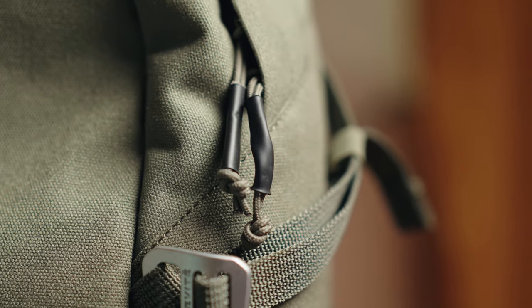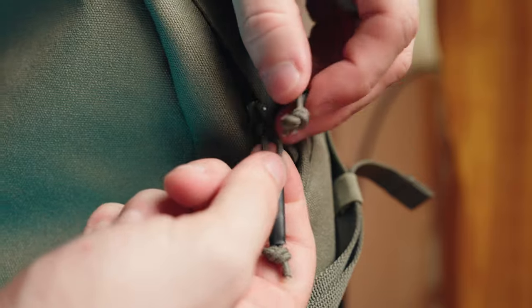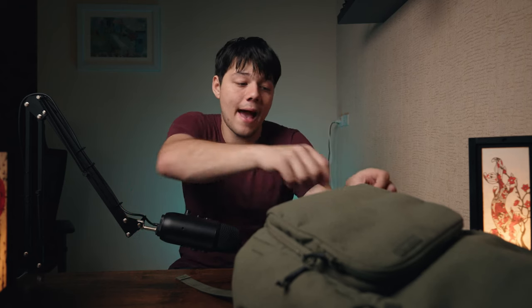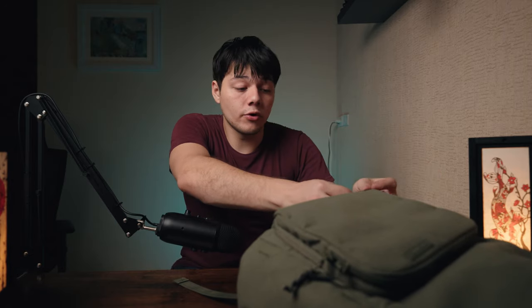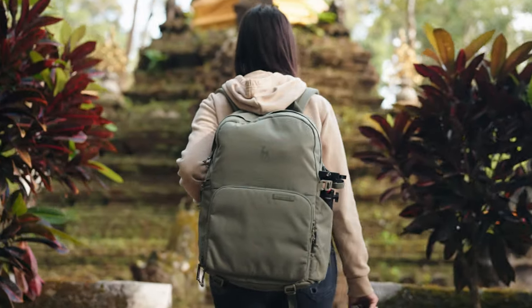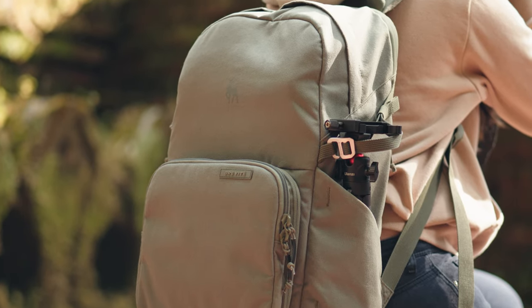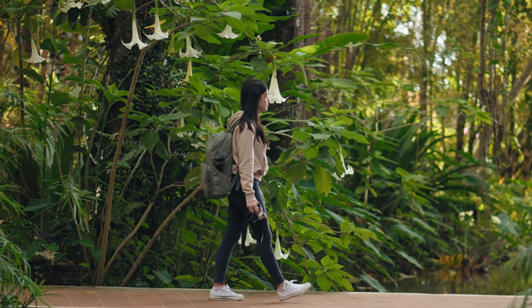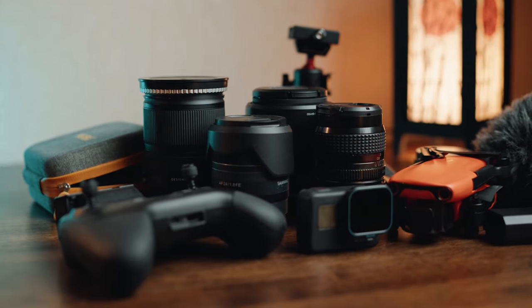I also like the zippers — they're quite long with a nice silicone sleeve, making it easy to loop them together so it's really hard for someone to just open the bag and steal your stuff. It's also great for ensuring zips are closed when riding. In general, this is a very good bag for a hobbyist or professional who wants a lighter-weight setup for a day trip with one body and a couple of lenses. If you need two bodies or a larger drone, I'd be less confident recommending it.